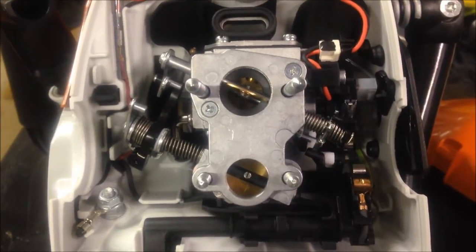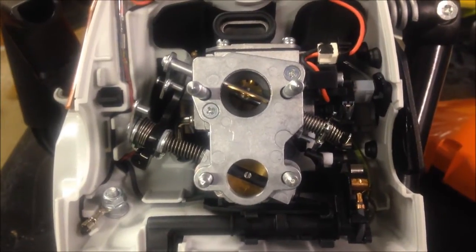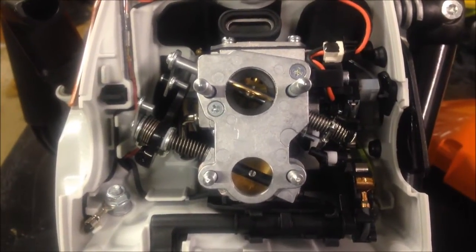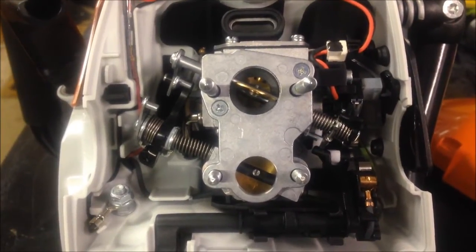As you can see, the bottom intake there is just a plain air intake for the Stratacharge ports, and then the top intake there is the carbureted intake, where it intakes air and mixes it with fuel like a typical carburetor would.